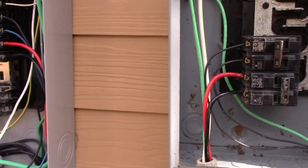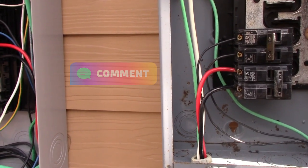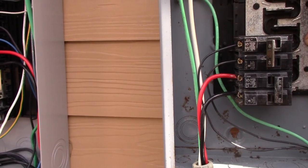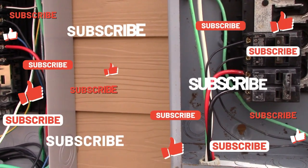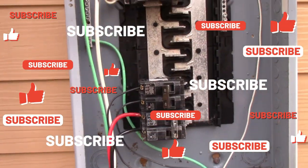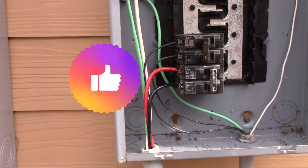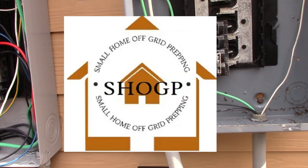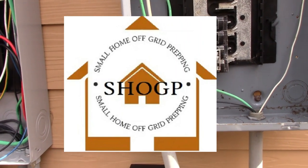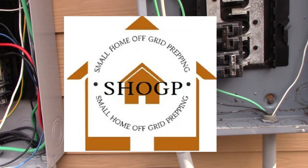So guys, that is a transfer panel — it's not real hard. If you have any questions, comment down below. If you like what you see, like, subscribe, and hit the notification button. I'm going to start working on the subpanel video in the next few days. All right guys, have a great day — we'll see you on the next one.